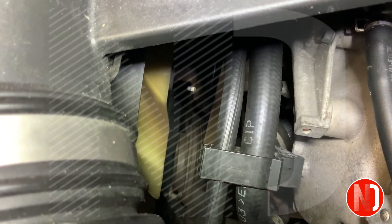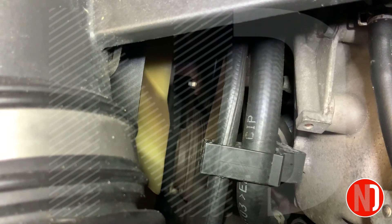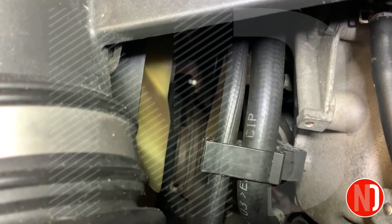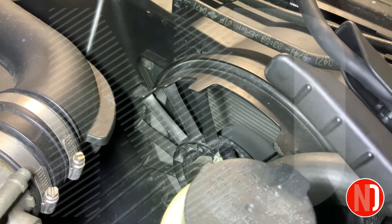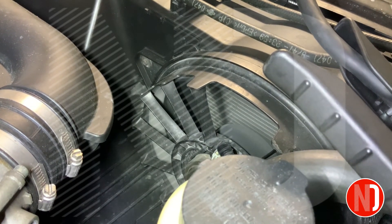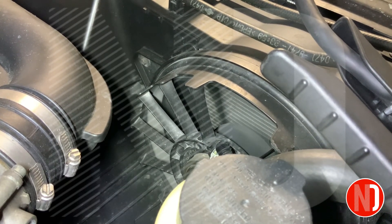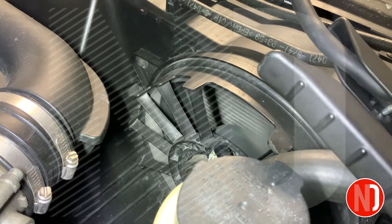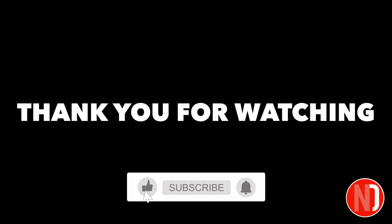Let's go. Don't forget to follow the channel for more videos like this one.